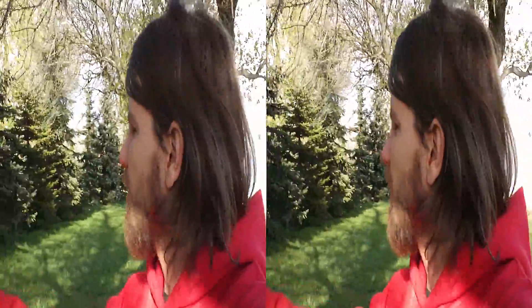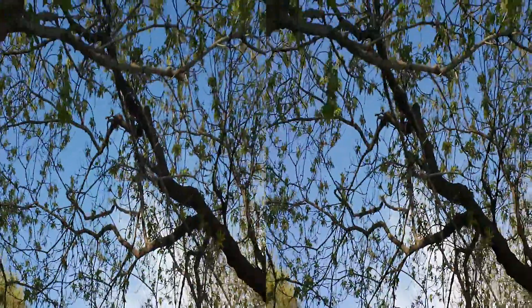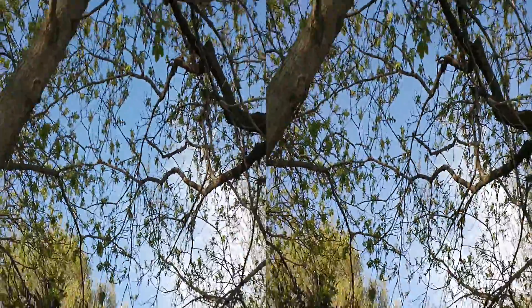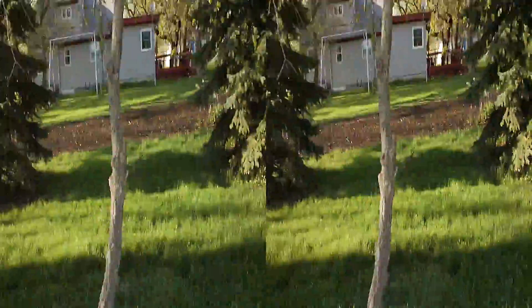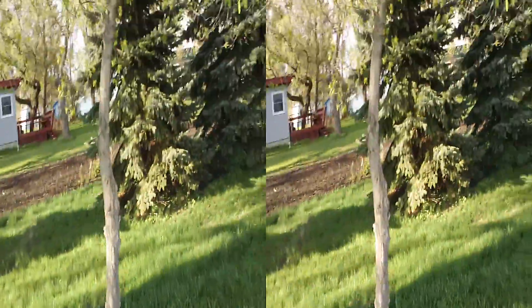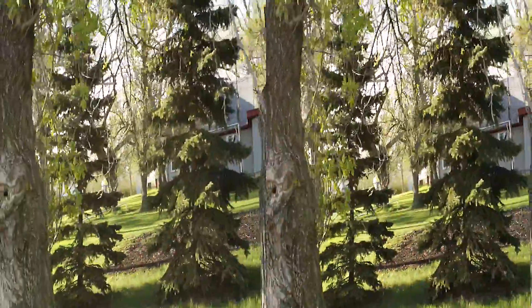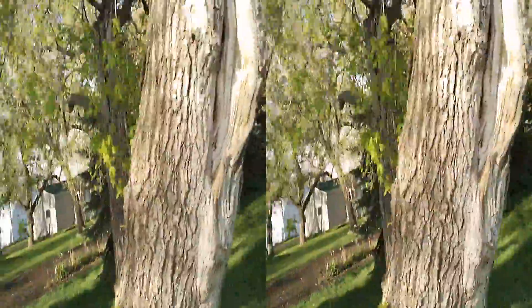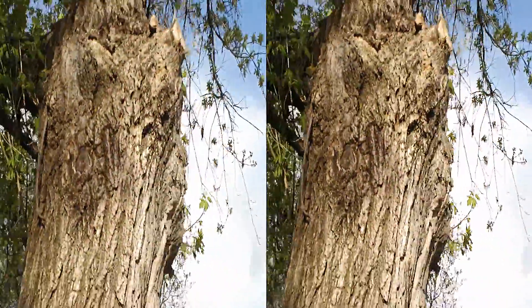Gosh, look at this — it's just spindly. Hopefully this isn't too big of a problem, this branch right here. There's not much left to that tree at all. I don't know, we'll see how it looks later. I suppose after some sun it could really pop out. It'd be nice to get that one off.